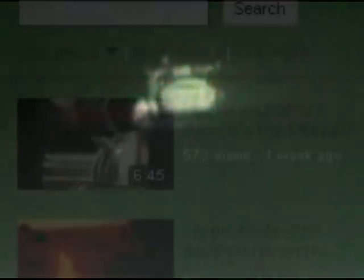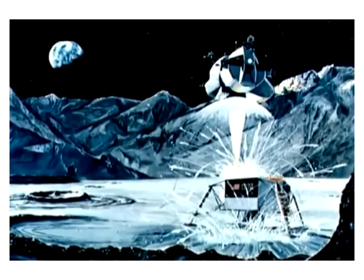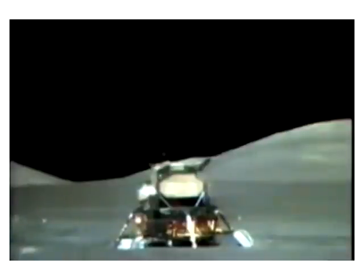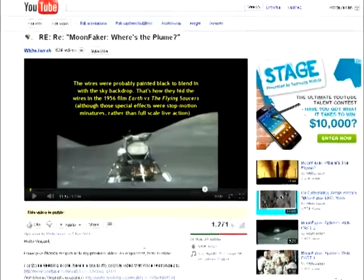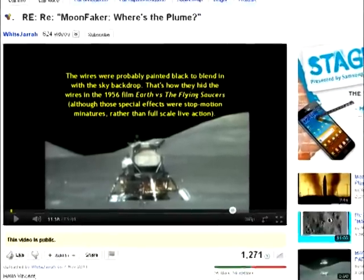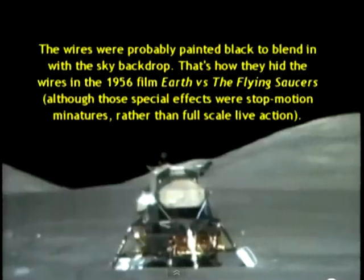In his response, McConnell had asked this question: 'We watched the Apollo 17 Lunar Module ascent stage fly up into space for quite a long time and the camera pans almost all the way up before the ascent stage flies off-screen. Where are the cables? Where are the rigs? More importantly, where are any signs of anything that looks anything like a film set?' In my response, I stated that black wires were probably used so that the wires would blend in with the background.